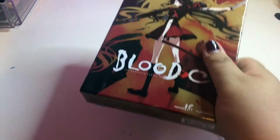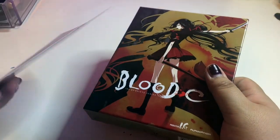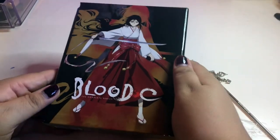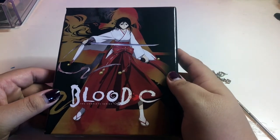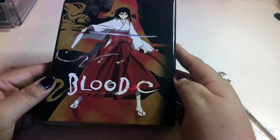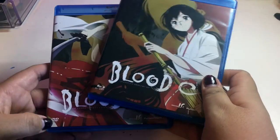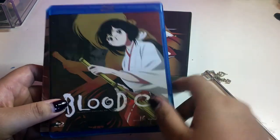This is the very first Blood Plus series I've seen — I've never seen the other ones. Funimation used to have this but now they don't. On the back we have Saya in her little traditional uniform — she looks like Sailor Mars to me. So we have Blood Plus C: The Complete Series. Here we have the Blu-ray and DVDs.